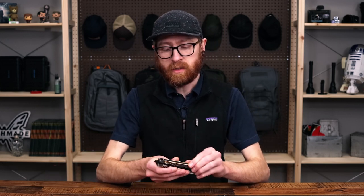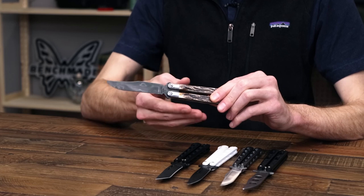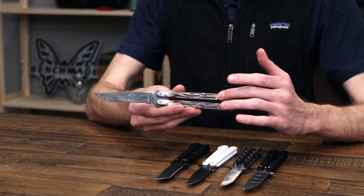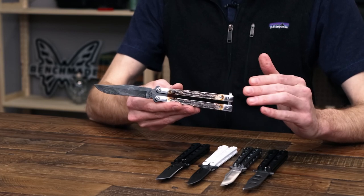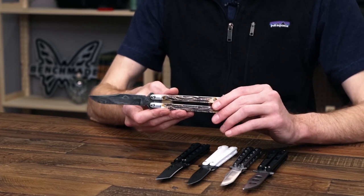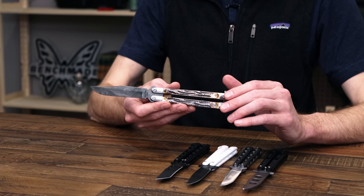Another piece from Baron Sons is one of their more high-end options — a Damascus blade with a bolstered handle design and stag inlays. A bit more of a high-style option from Baron Sons, and all of these are going to be great for an entry-level option to balisongs.